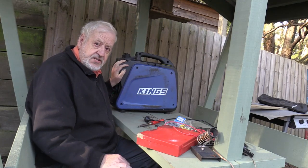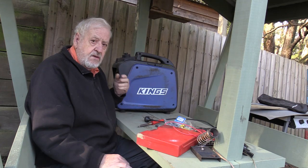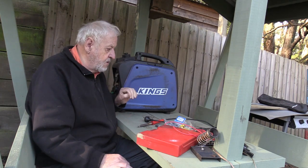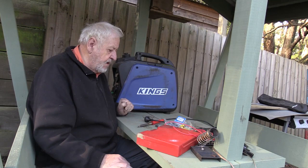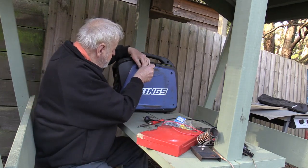Don't forget, this has got a little engine in it and it vibrates. The vibration makes things rattle, and rattling will wear holes through cables and break solder joints. So be extra careful. I just thought I'd show you the first fault that I found in it — and this is the first fault.